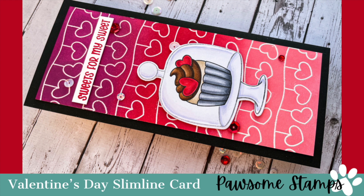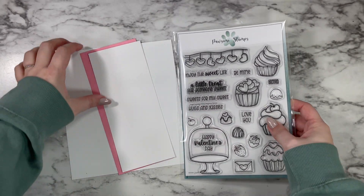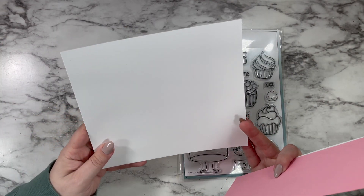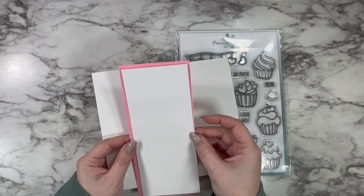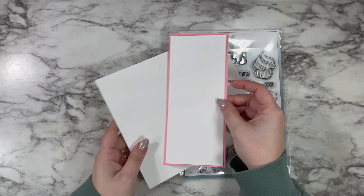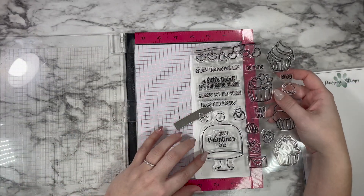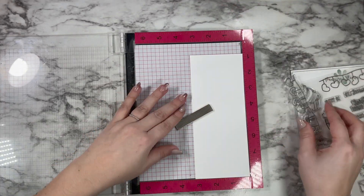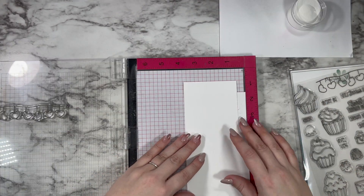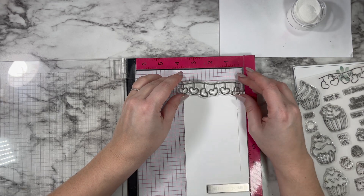Hi friends, this is Caitlin, welcome back to the Possum Stamps YouTube channel. Today I'm sharing a really fun ink blended Valentine's Day slimline card using stamps from the sweet cupcake stamp set. The card base is seven by eight inches, the pink layer represents black cardstock at three and a half by eight inches, and the white cardstock I'll be ink blending and heat embossing measures three and a quarter by seven and three quarters.